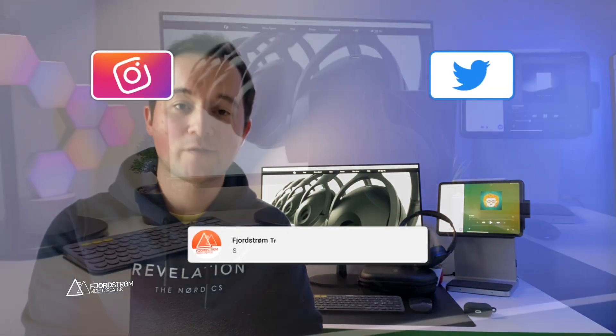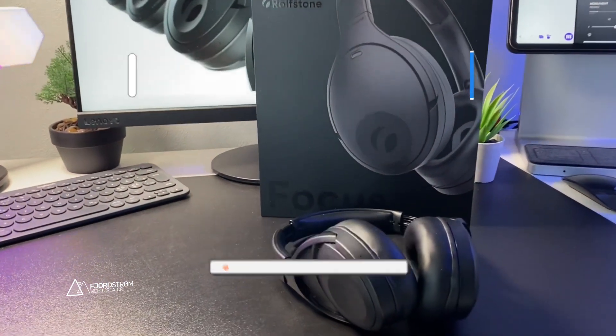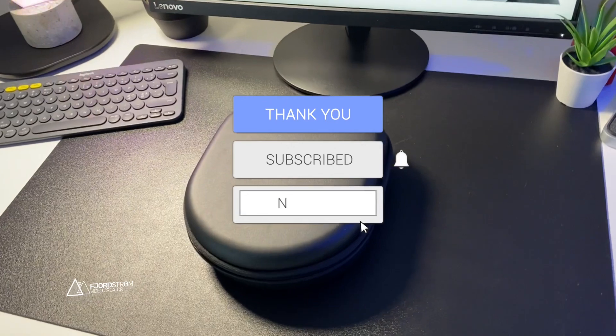If you're looking for over-ear headphones with reasonable active noise cancellation, a very good battery life, and good sound, then it's definitely worth looking at the RolfStone Focus. This was my review — if you have any questions, leave them in the comments below. If you found this video useful, consider liking and subscribing, and see you in the next video.